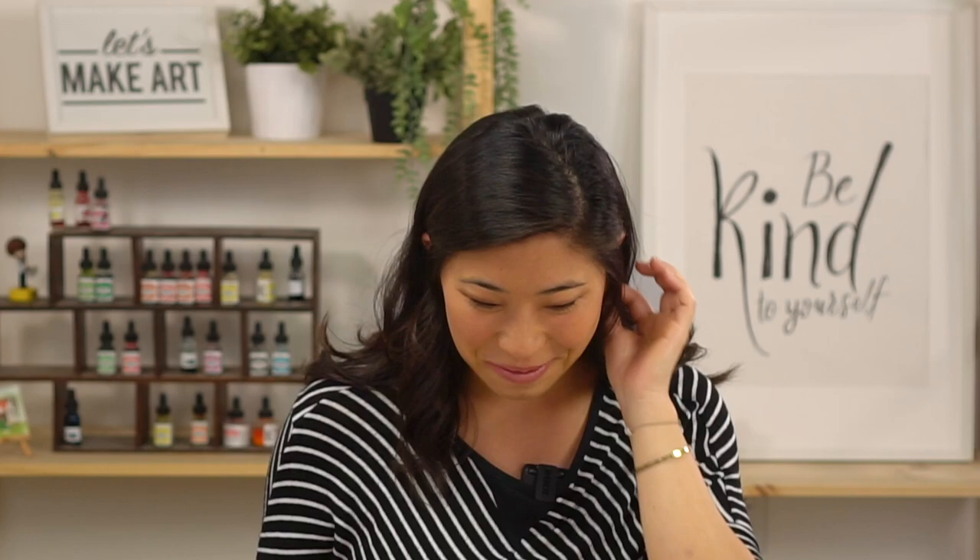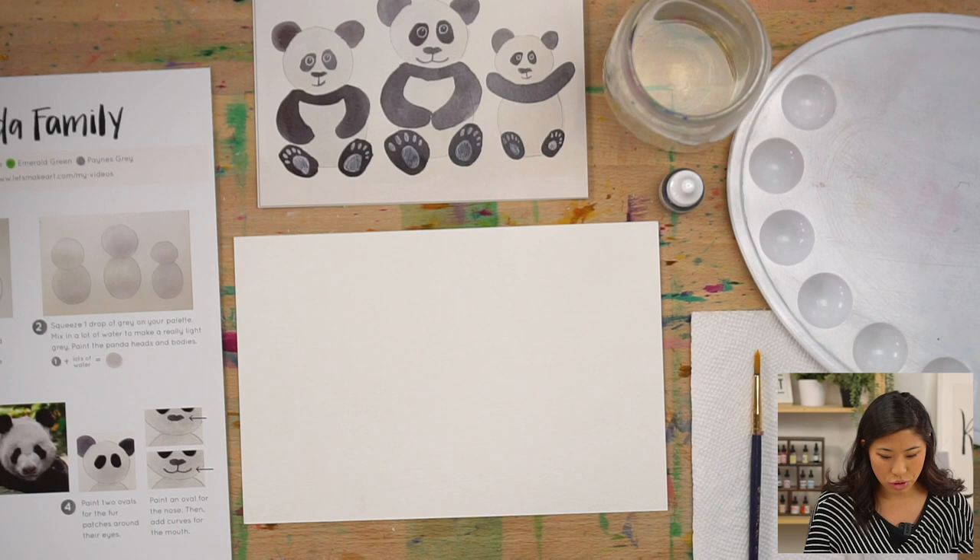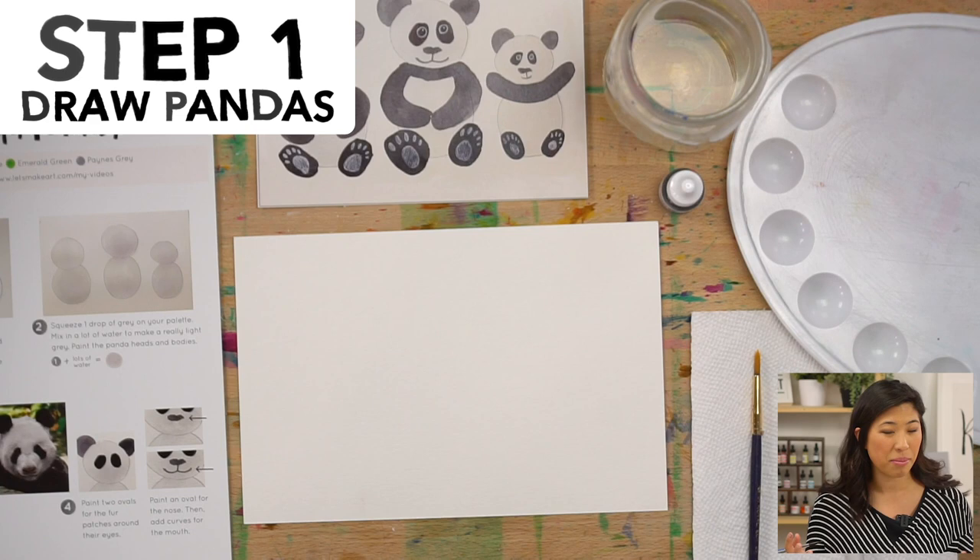That is Keenan in the back — he's going to be our cameraman and share some fun panda facts. Now, grab your pencil and think about how many pandas you want. I'm going to show you how to draw three, but if you want two or five, you can do that too.